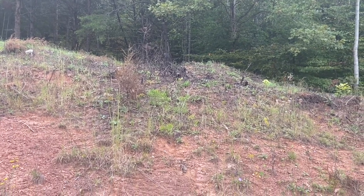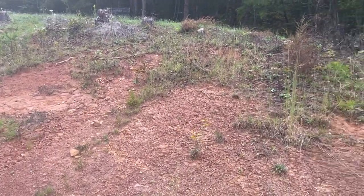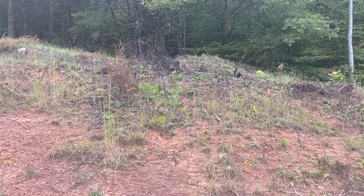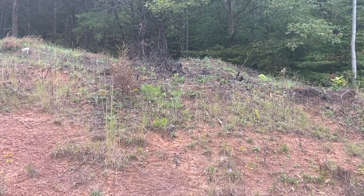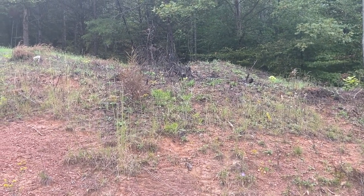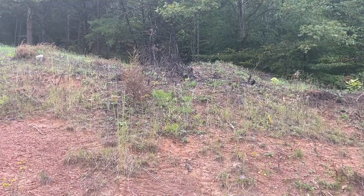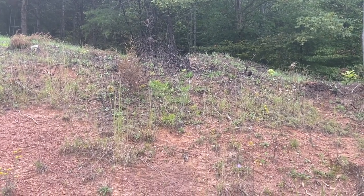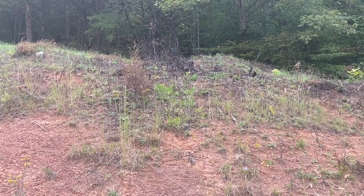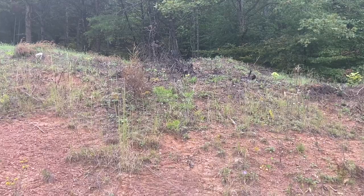Right there where it's all burned out — I was weed eating this edge and I got within about a foot of that burned area and got lit up by a whole nest of yellow jackets. I'm highly allergic to them, so I got out and got the treatment I needed. Friends and family came and took care of that issue fast. Always be cautious especially in September and October when doing landscaping in an area you haven't disturbed before — there's a really good chance there's hornets or yellow jackets in there. Have a game plan in case you have a situation like I did.